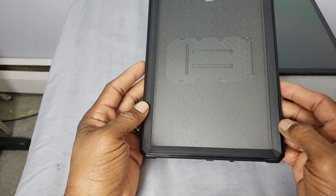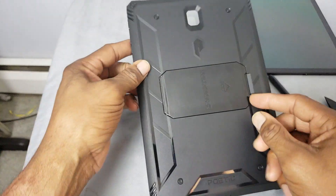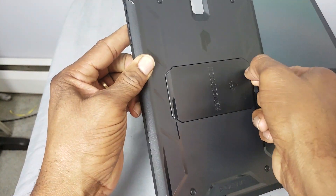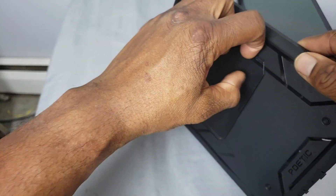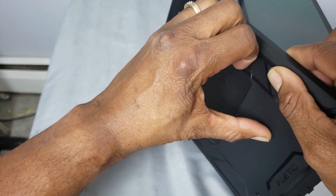For me, a case with a kickstand is a must for a tablet, because I use my tablet mainly when I'm in the kitchen cooking. I love to cook.